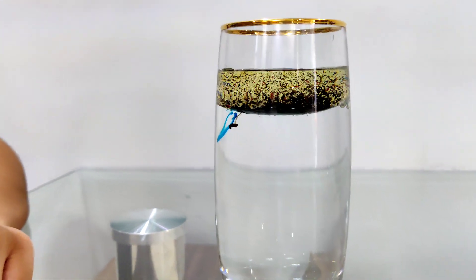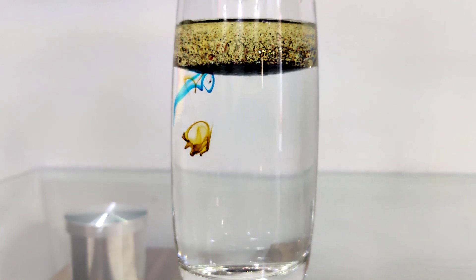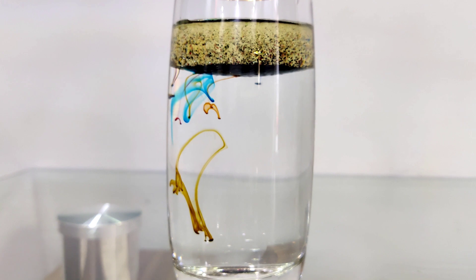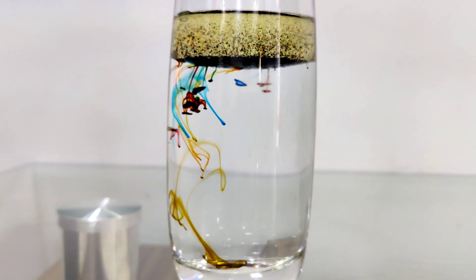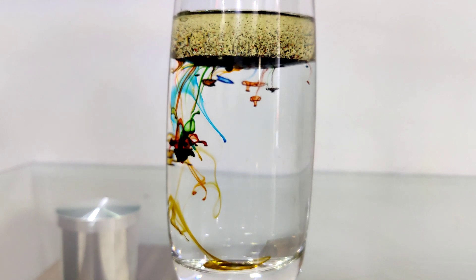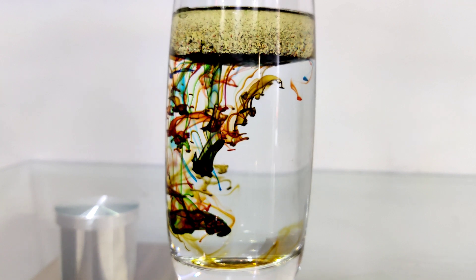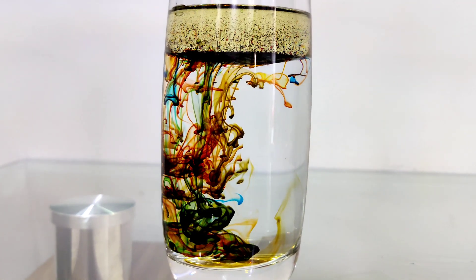Blue! Orange, I think. It's amazing, right? Yeah! This time I think there are more colors. Definitely there are more colors. Look! It's so beautiful!